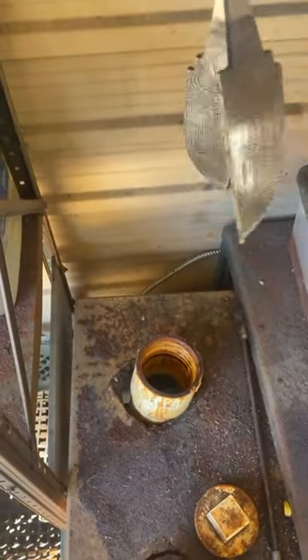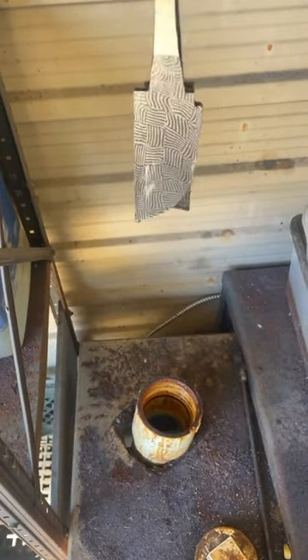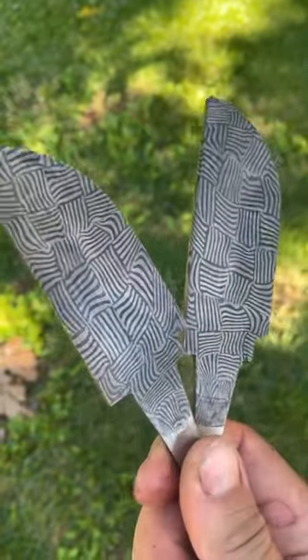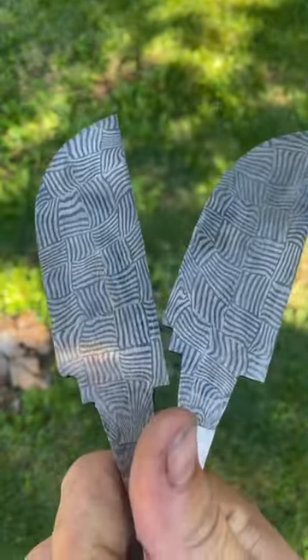There's over three days worth of work in these two knives right here. Insane. Y'all let me know what y'all think of them, and they're not even close to being done. Still a ton of work to do.